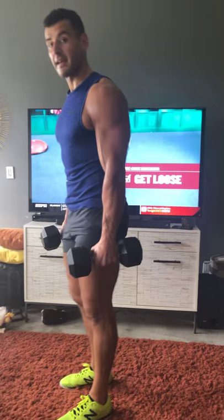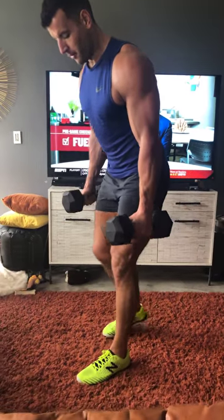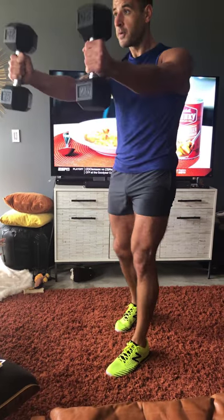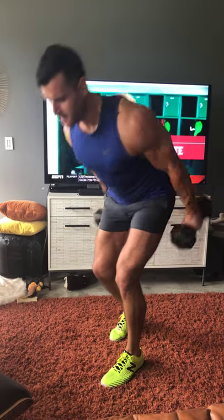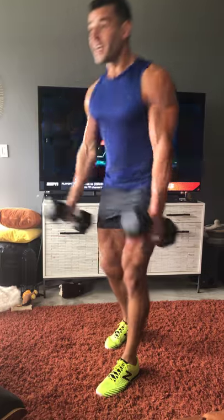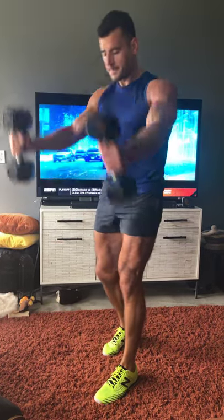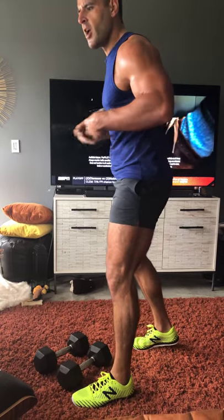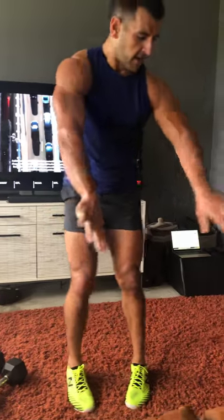Finishing with another unilateral superset in that circuit format: stagger swings left, then stagger swings right to finish. Back toe, front heel — hinge at the hips. You're not squatting, you're hinging. Great for glute and hamstring on this side, core, cardio, low impact — all done in a six-by-six-foot space.